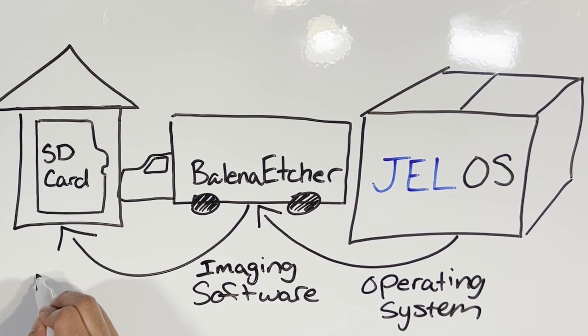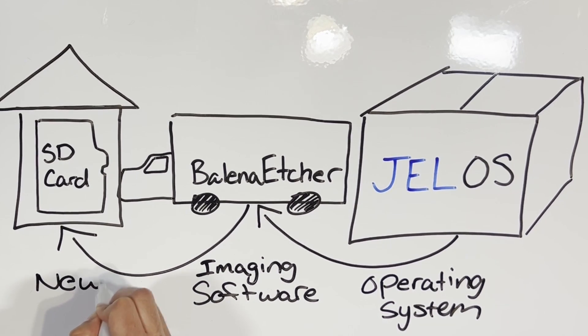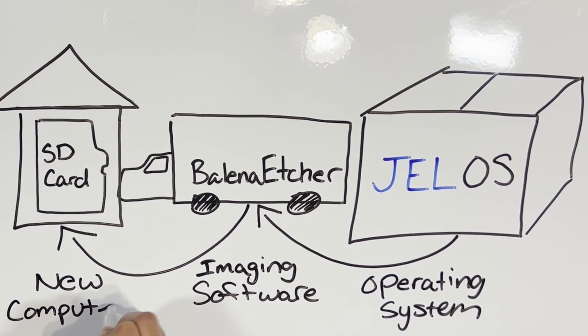We've got our feet kicked up and we're just waiting to move into our new house. We just have to sit there and let that SD card image, and as soon as it's done we can go ahead and pop it out and pop it into our Orange Pi 5.